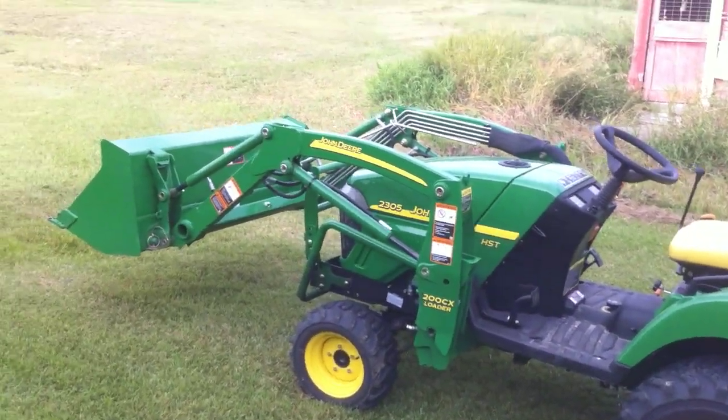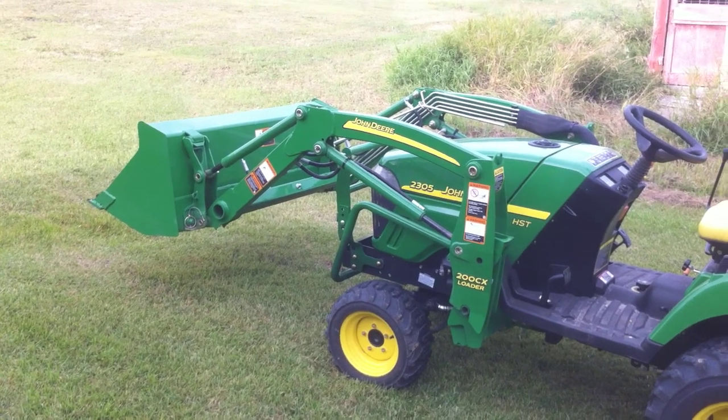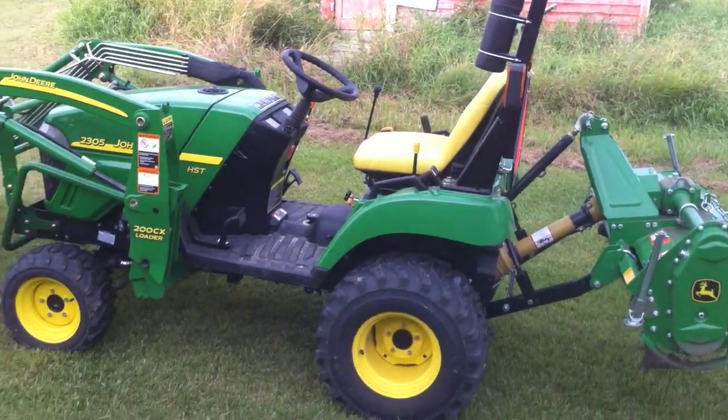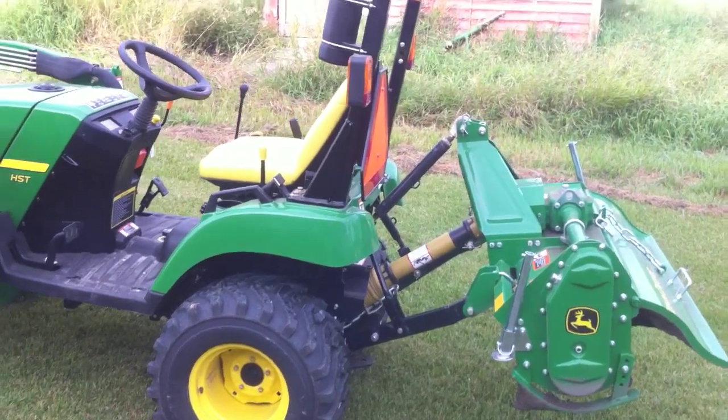Anyways, great little piece of equipment. I think all told it was about $17,500 or something like that, Canadian. John Deere has some great programs — if you want zero credit, they have a program on three years for 0% interest, which is amazing.